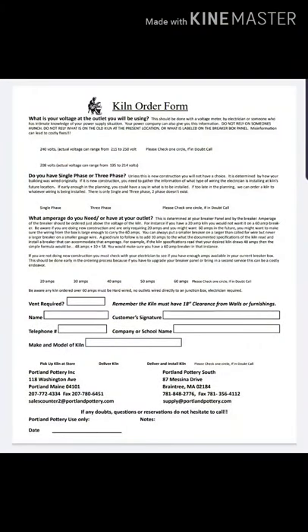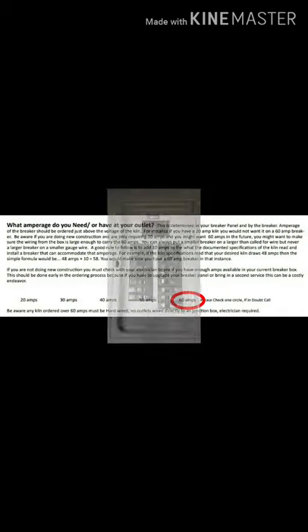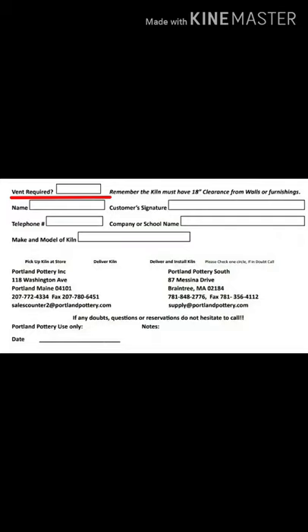When you purchase a kiln for the first time, you're going to need to fill out an order form to make sure the manufacturer is building it exactly for your needs. The first section is the voltage — my situation is 237, which rounds to 240. The second part is single phase or three phase, basically residential or commercial. They also want to know the amps — you'll need to check your electrical panel and consult your electrician. Lastly, a vent is required — I do want to vent, and I also chose delivery and install to keep everything smooth.